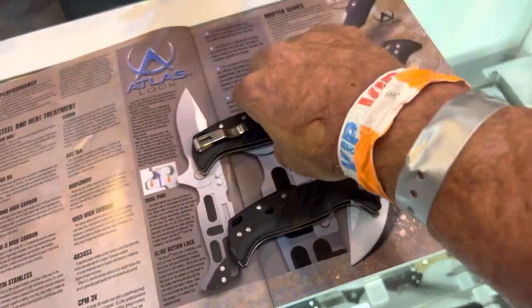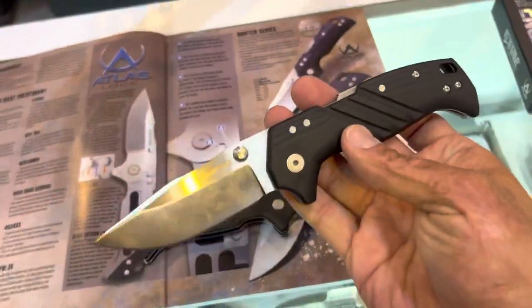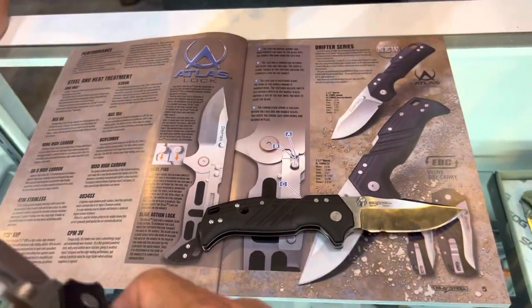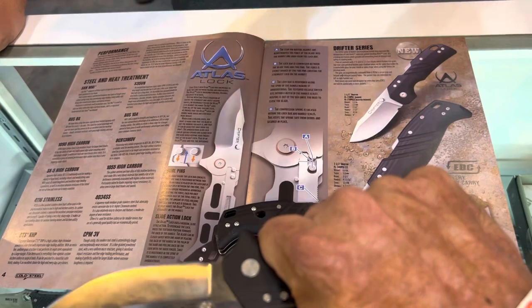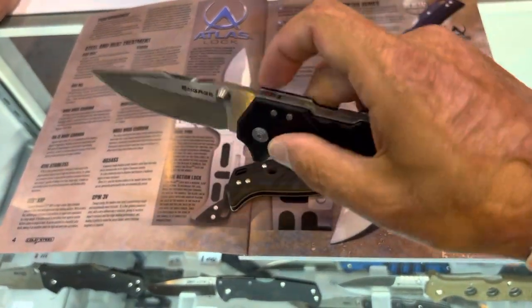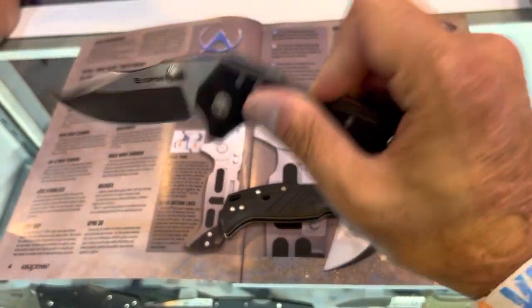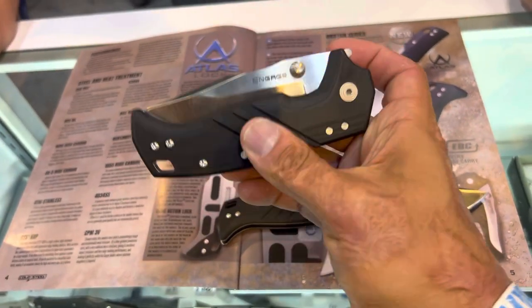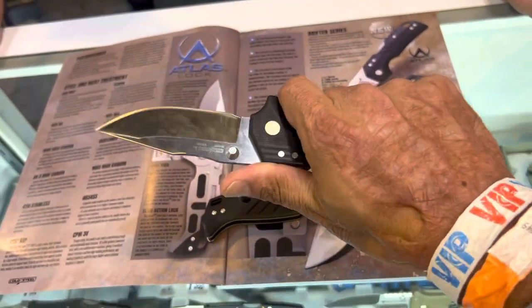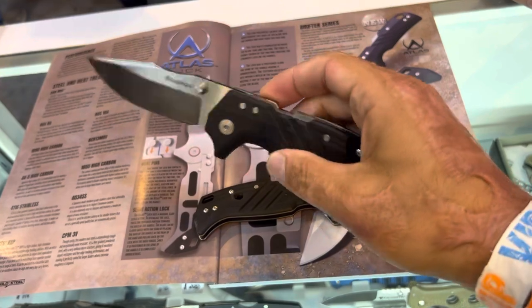It's an amazing knife. Right now it's in a 3.5-inch blade, and we're going to have a 2.5-inch blade coming in 4116 steel, retailing at about $90. Here at the Blade Show, we're retailing it at $190. I'll probably pick one of these up for the channel. Nice and smooth — very fluid on that lock.